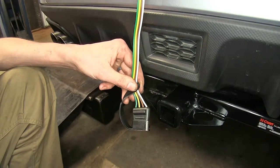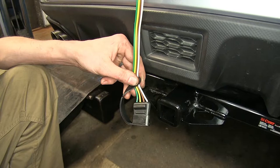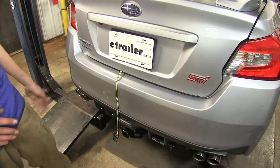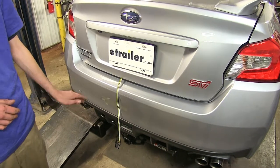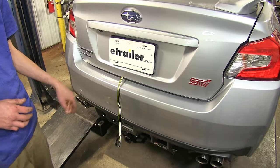This gives us adequate power to tow a small trailer, even one that has multiple lights on it. Even if we have a lot of lights, we should be good to go. Another great thing about this wiring harness is it's designed to be stored inside our vehicle when not in use, so it's one less thing dragging below the vehicle, worrying about getting damaged or being exposed to the elements.